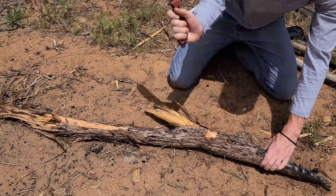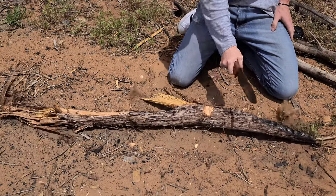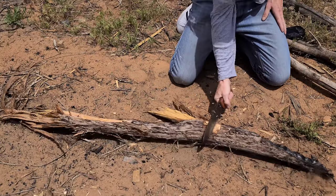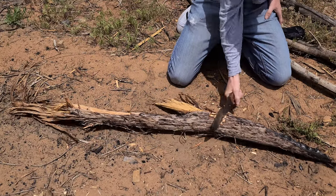The handle is micarta, which is actually extremely comfortable, and as you can see the handle is curved. The curvature of the handle allows for comfortable chopping.